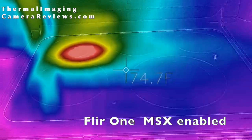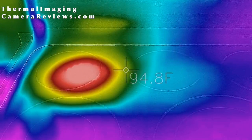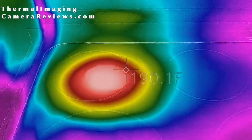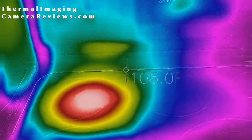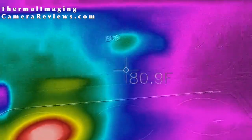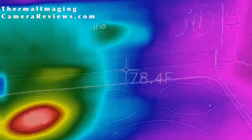Here we have the FLIR 1 looking at the stove with the temperature indicator turned on. You can see that the image is clearer than the Seek because of the MSX overlay.